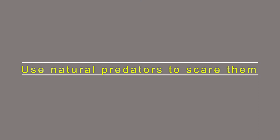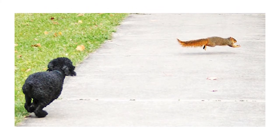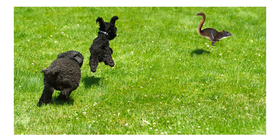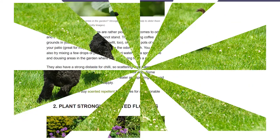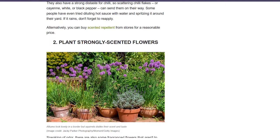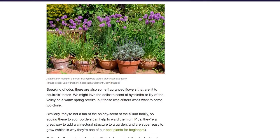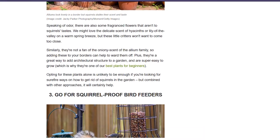Use Natural Predators to Scare Them. To get rid of squirrels in your garden, you can use natural predators such as dogs or cats. Squirrels hate perceived predators, so if you get a cat or dog that loves hunting, that'll scare them away. By doing this, the squirrel will opt to stay away from your garden since they know they won't be safe there. When using dogs or cats to scare away squirrels, you should be in a position to keep away poisonous plants that might harm your pets.